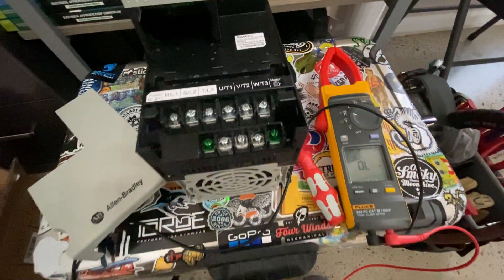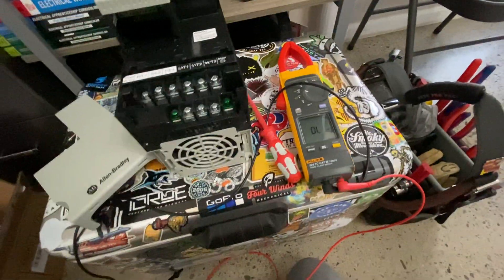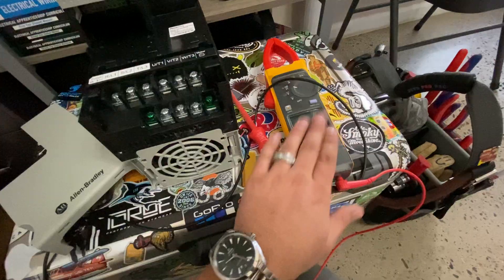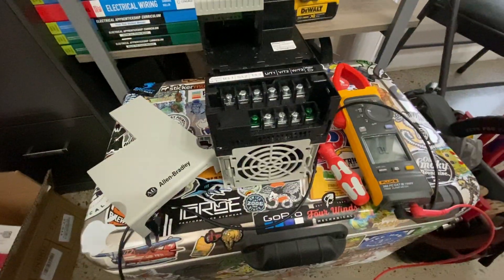I hope you guys liked this quick video and recap on VFDs. I hope I explained it correctly. If you have any comments, please let me know. Once again, my name is John Spear, I'm with Warhammer Electric — you guys be safe out there and have a great day. Side note: Fluke — best meter in the world. They definitely don't pay me to say that, but that's the only thing I trust my life with. Have a great day, guys.